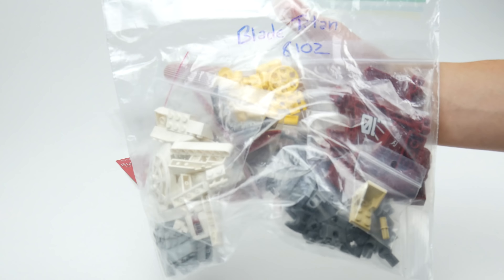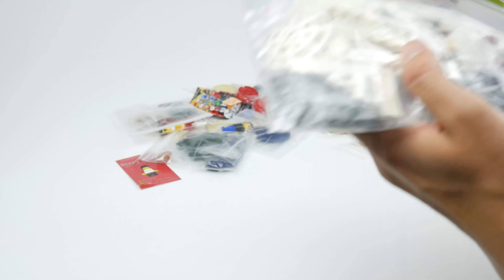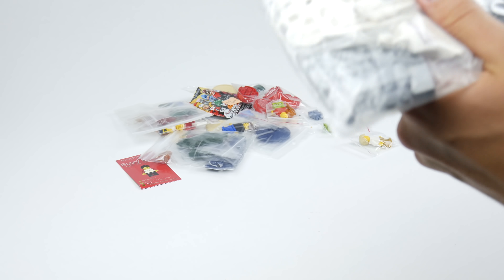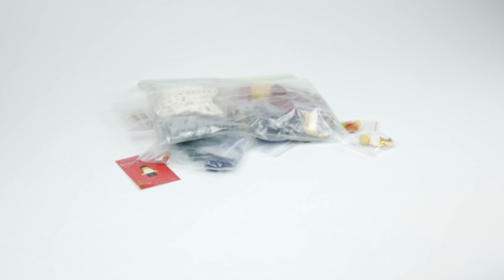This is really cool - this is the Blade Titan set, number 8102. It's an older set from the Exo-Force series. We both really like mechs and stuff, so it was a good price and I just thought I'd pick that up.